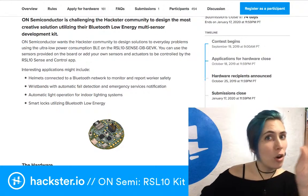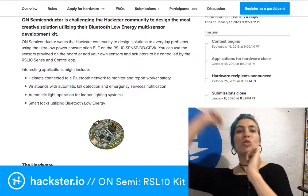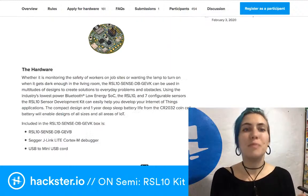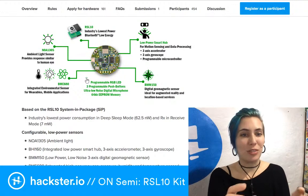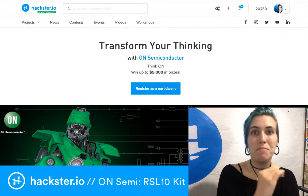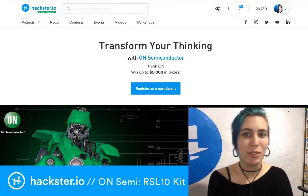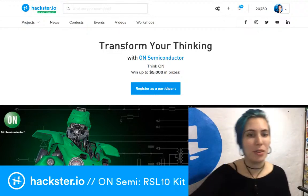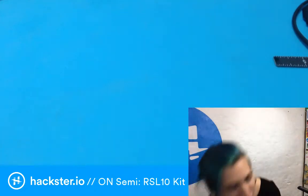This is a dev kit for their new RSL10 super low power BLE chip — a system-in-package. It's so cool. You will be stunned by how much this whole little dev kit has on it, and it's teeny tiny. I haven't opened it yet so I don't know exactly how small, but it includes all kinds of stuff. It's a low power wireless package, so let's get this box open.